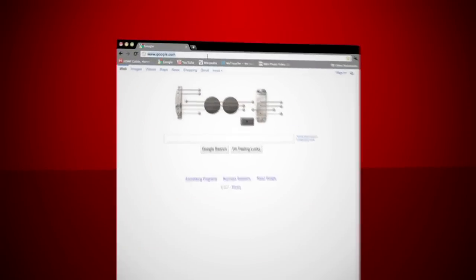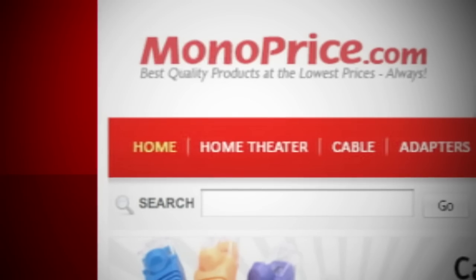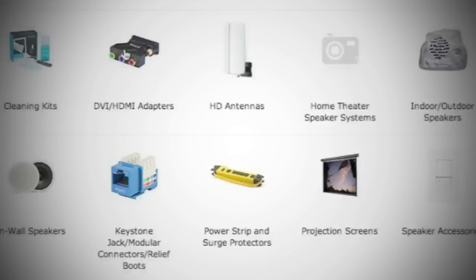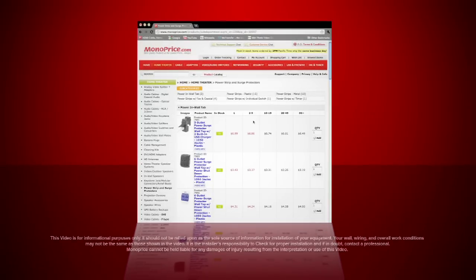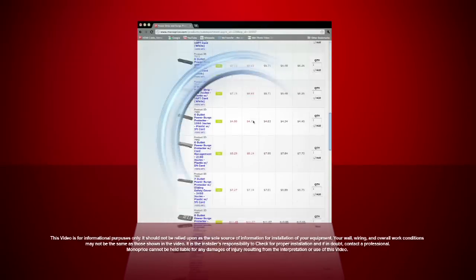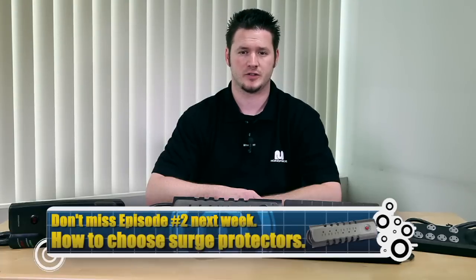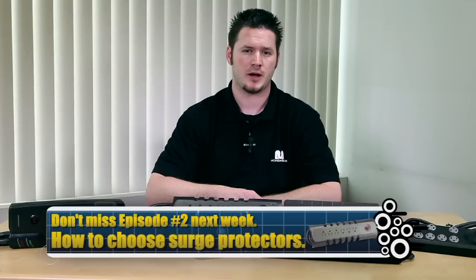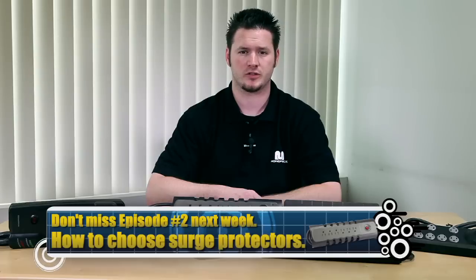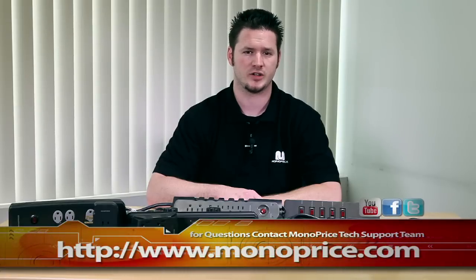To find these products, go to www.monoprice.com. On the menu bar, click the home theater category button and select the power strips and surge protectors icon. Here you can find all of our power strips and surge protectors. Today I explained about power surge protection products for general needs. I'll explain products with special functions in the next video. If you need help or have any questions, feel free to contact the Monoprice tech support team via live chat at monoprice.com. Thank you for watching and see you next time.